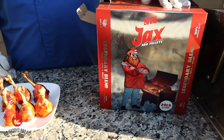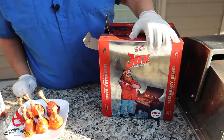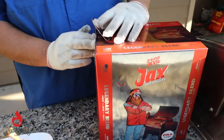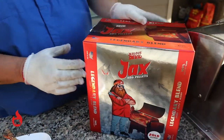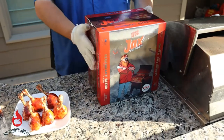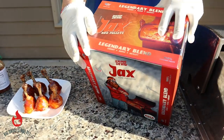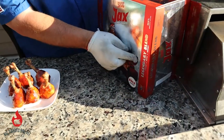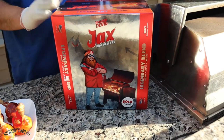Before we try the chicken, I want to talk about two things we used today. These are Jealous Devil pellets — first time we tried them. Pretty awesome because I like that it comes in a box that you can just seal right back up. Unlike other pellet bags where you've got to roll them up and try to keep moisture out. This is a 20 pound box. It was their mixture of the legendary blend — which is cherry, maple, and hickory. It burnt well.